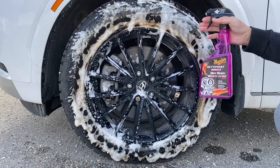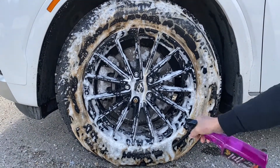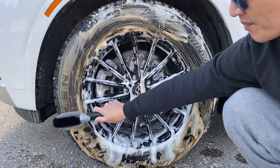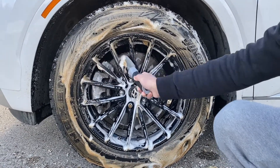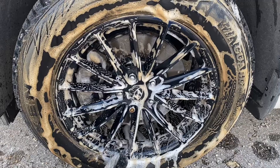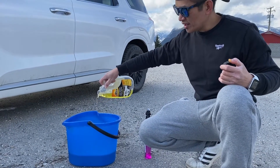As you can see guys, the color changes quickly. It's pretty good, pretty smooth. Let's see how it turns out. Using the all-purpose car wash just to make it bubble.